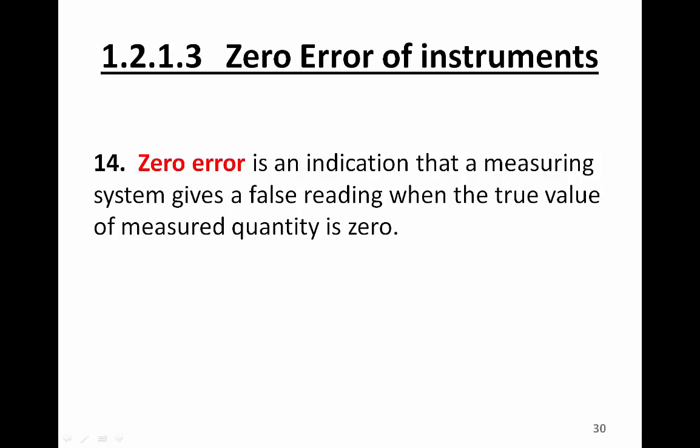In this video, we are going to learn about zero error of some instruments. A zero error is an indication that a measuring system gives a false reading when the true value of the measured quantity is zero. In other words, it's supposed to be a zero reading; however, an instrument gives you a non-zero reading. We say that instrument has a zero error.